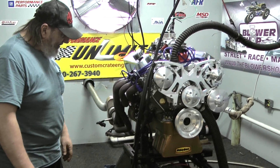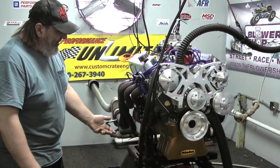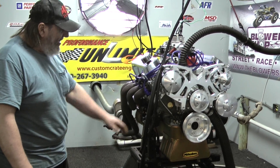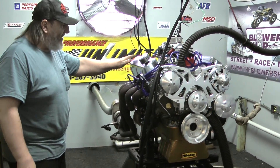Forged rotating assembly from Eagle, brand new Dart block. You can get a hydraulic roller; we also have a solid roller combination which is rated a little bit higher in horsepower. AFR CNC ported heads, fully rollerized rocker arms.